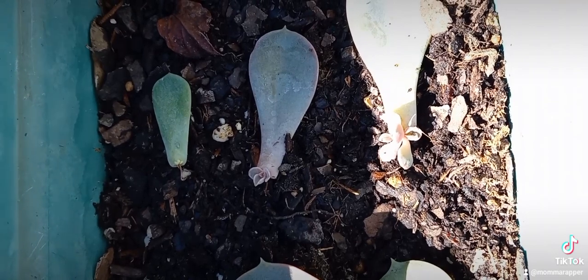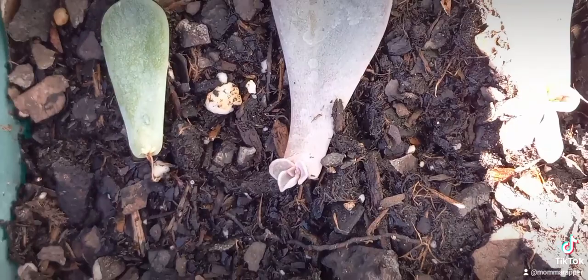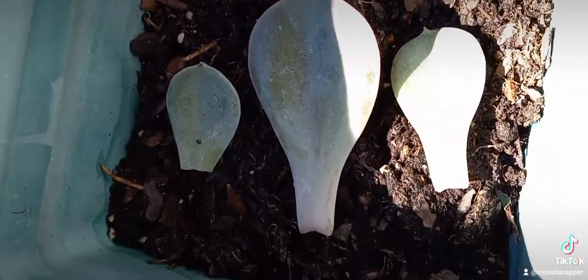We got three babies here. Oh, we can see it right there — look at it, it's so cute. This is your baby. Pretty exciting.